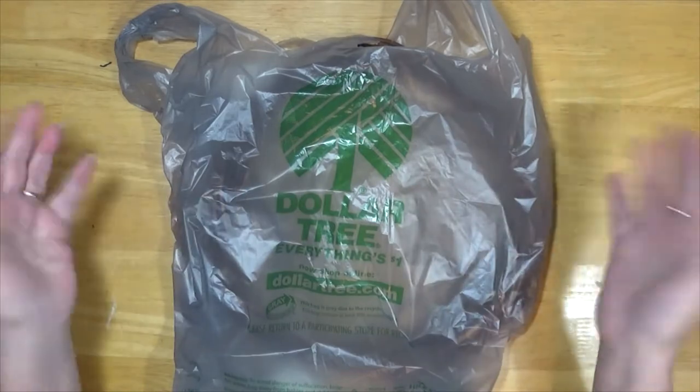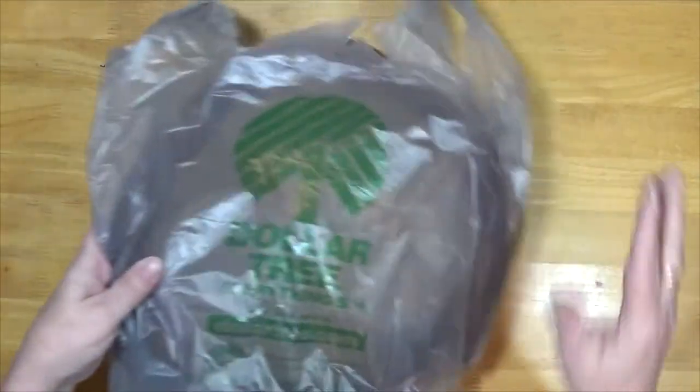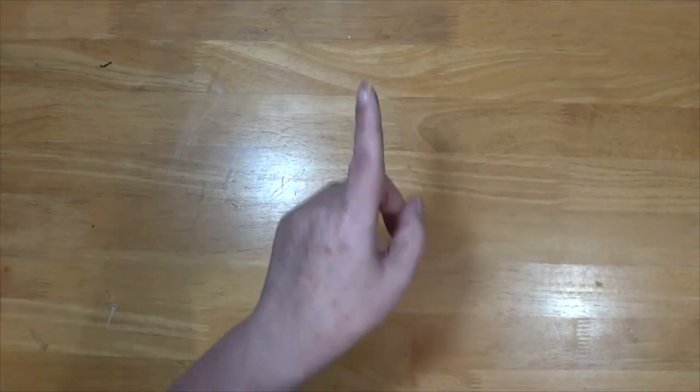And I'm back. That didn't take that long. They have bunches of new spring, Easter, and garden stuff. So if you get a chance, run on down.